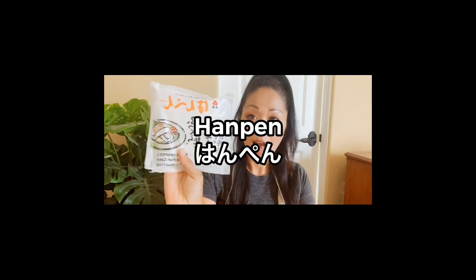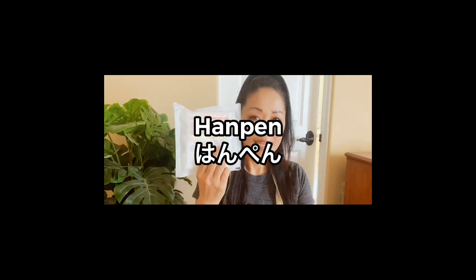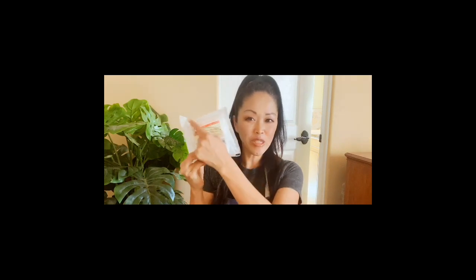Today, our main ingredient is this — hampen. You've probably tried hampen in oden. It's a white square-shaped fish cake made of white fish and yamaimo, or mountain potato, the root vegetable. This one is already pre-cooked, so you can add it in salad or sauté it. It's very versatile.